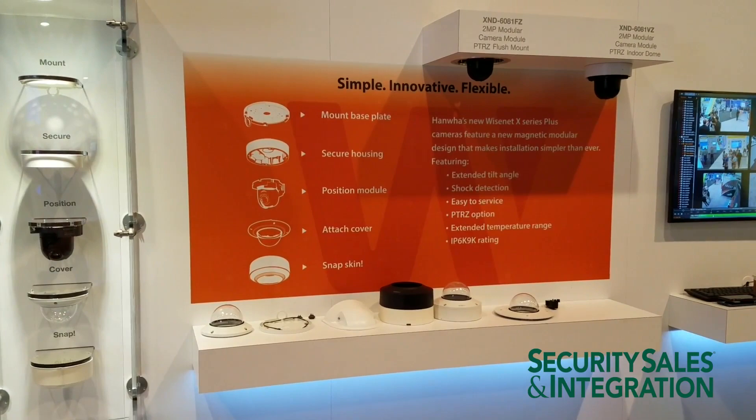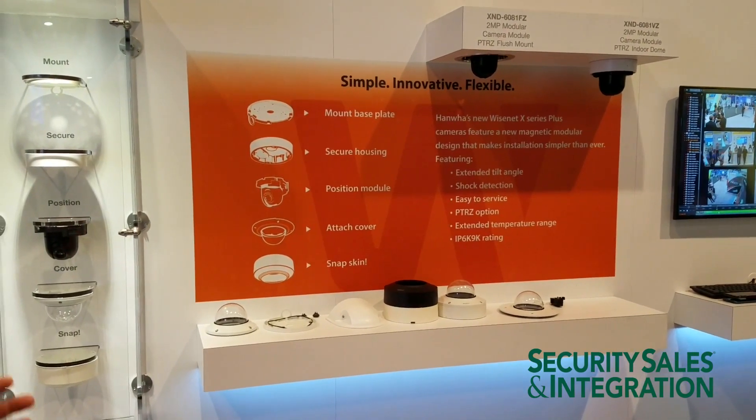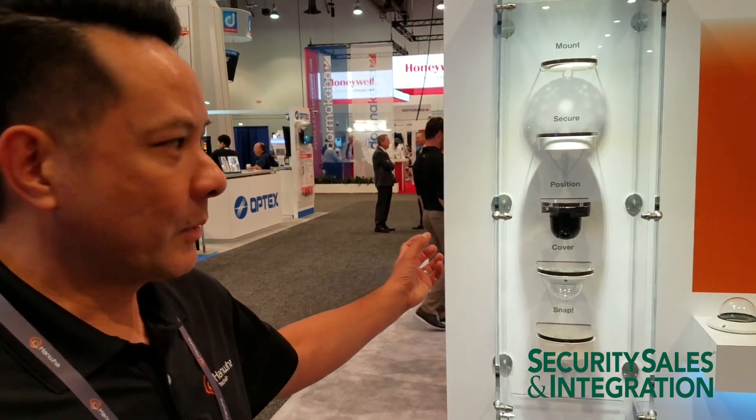This is a brand new camera that we're introducing in the near future and what's unique about this camera series is that it's a modular design. We can see here this is just a display of what the components of the camera look like. There's a mounting plate, a housing, a camera module, the cover, and then a skin that comes in two different colors.